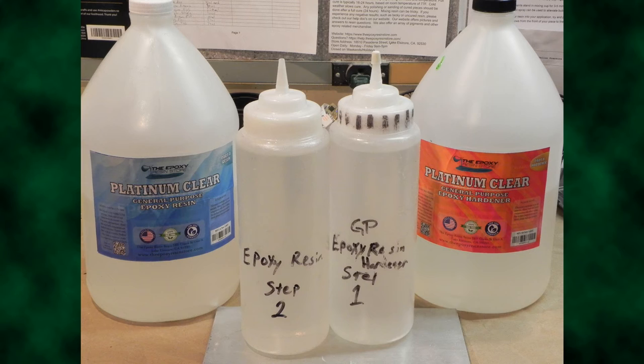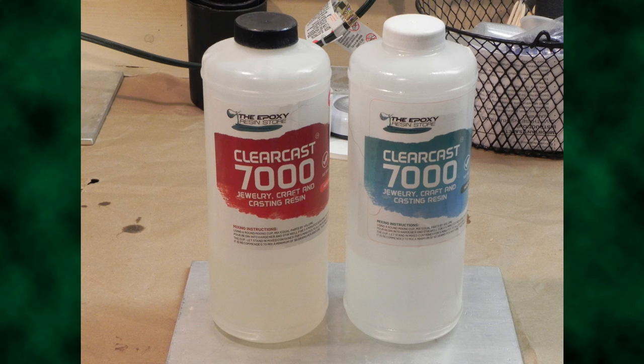When larger bottles prove harder to work with, smaller squeeze bottles are a great alternative. Crafting or condiment bottles work — just make sure you label them. ClearCast 7000 resin, also for small castings, is a one-to-one ratio by volume that is thinner, allowing for more bubbles to escape over the cure time. Many of the more specialized formulas will cure harder and with fewer micro-bubbles than a general resin. They're a bit pricier per ounce, so I tend to reserve their use for certain projects, like the 3D fish paintings.